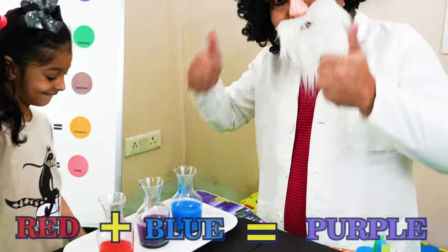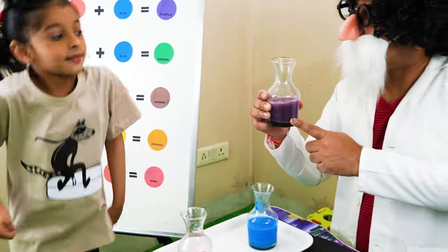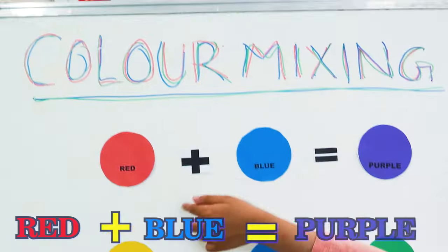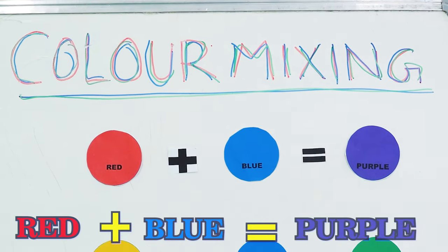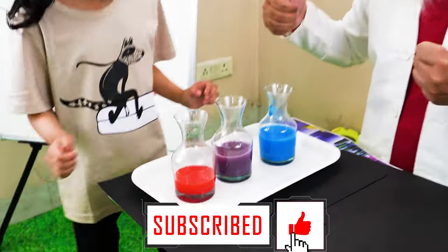Wow! Very nice, Myra. This is purple. Yes! Well done! That color is red and blue makes purple. Yes! That's my sister. Thank you.